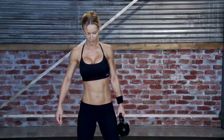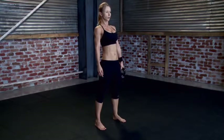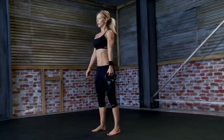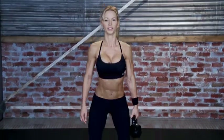Now switch hands. Do the same thing on the other side — push your hips back. 1, 2, 3, 4, 5, 6, 7, 8, 9, 10, 11, 12, 13, 14, 15, 16, 17, 18, 19, 20.